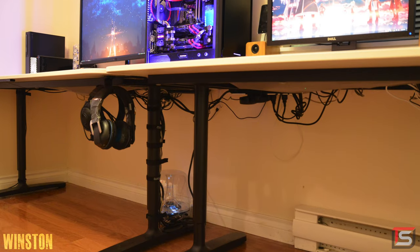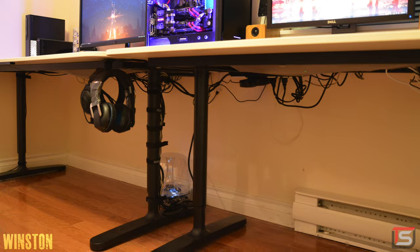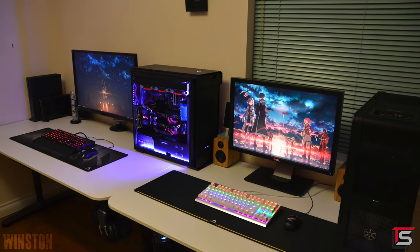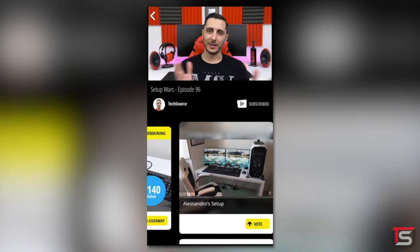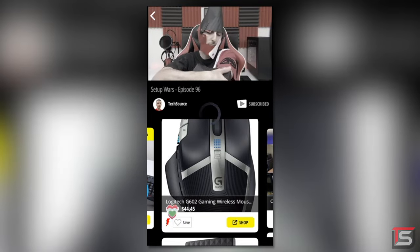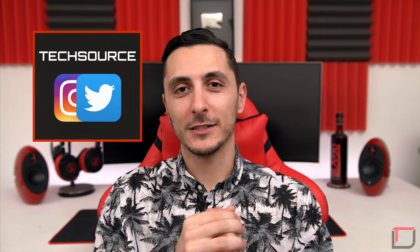Great teamwork on the cable management — unless she made you do all the hard work — but regardless, all the wires are off the ground and this is a pretty awesome husband and wife setup. Thank you Winston for entering. So that is it for this episode of Setup Wars. Make sure you drop your comments down below and vote on who you think has the best desk setup. People who vote on the Nice app will get entered into a monthly giveaway of a $25 Amazon gift card, with four winners chosen at the end of every month. I'll announce the winners on my Twitter and Instagram accounts. Thank you guys so much for watching — I'll see you in the next one.